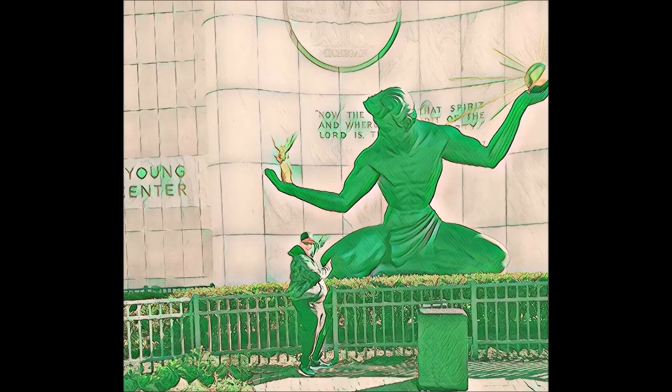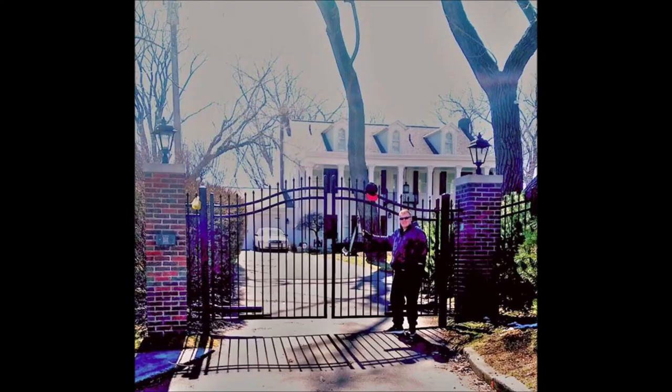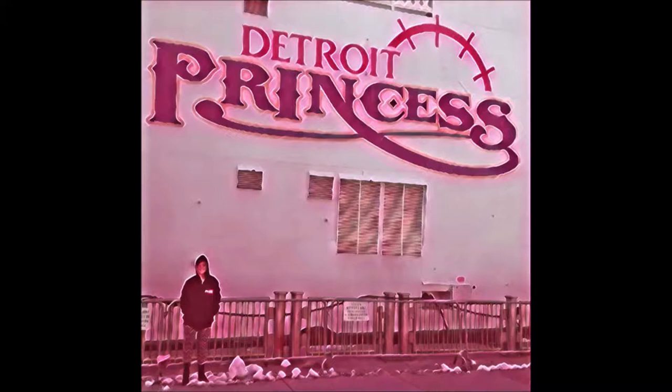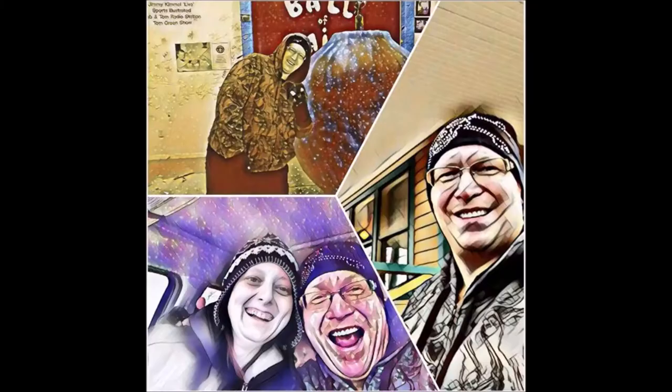On a vlog again. Just can't wait to do a vlog again. The life I love is making vlogs for my friends, and I can't wait to do a vlog again. Doing a vlog again. Going places that I've never been, seeing things that I may never see again, and I can't wait to do a vlog again.